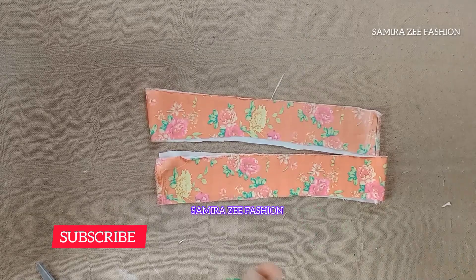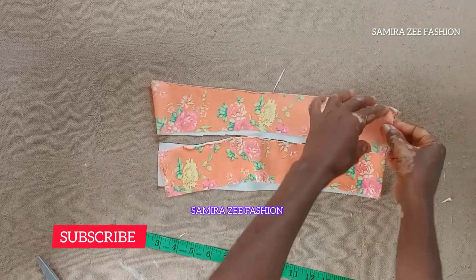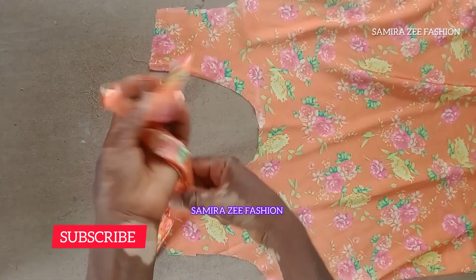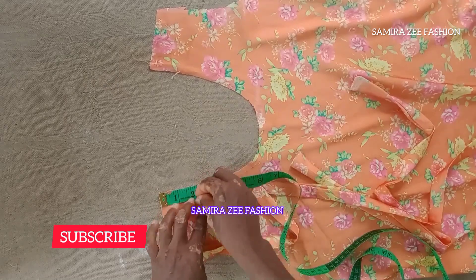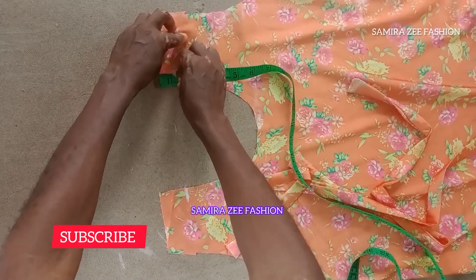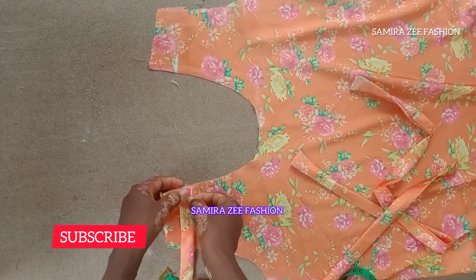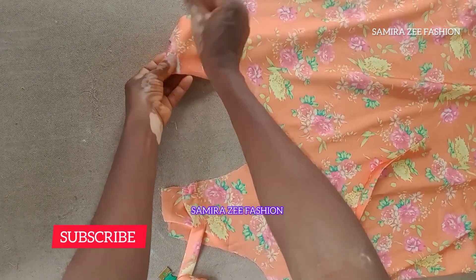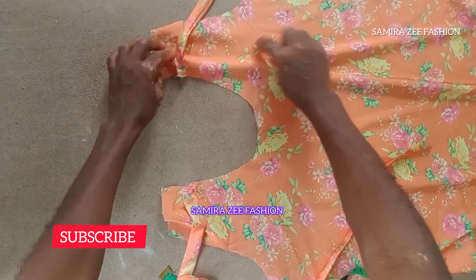I'm using two inches for the width and 33 inches for the length of the rope. I'll take it to my sewing machine and run a stitch on it — and there's the rope. Now I'll mark 1.5 inches from my shoulder — that's where I'm going to attach the rope. So just mark 1.5 inches from your shoulder and that's where you attach your rope at the back of the neckline.